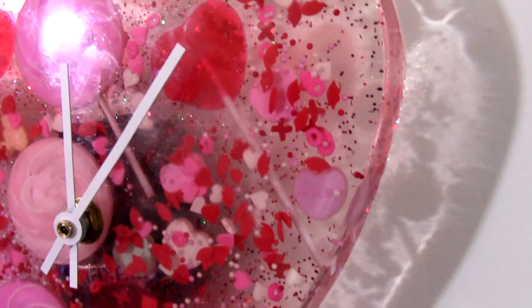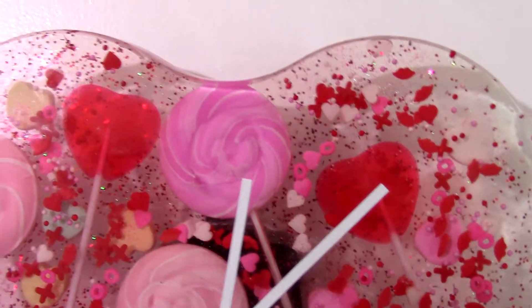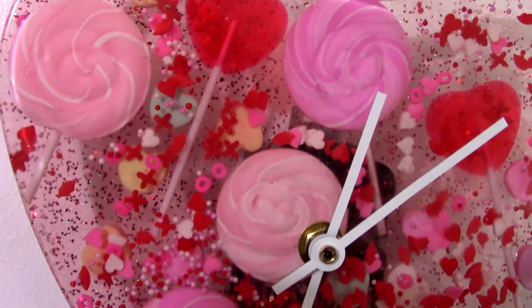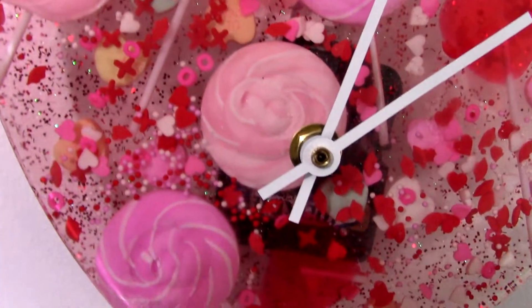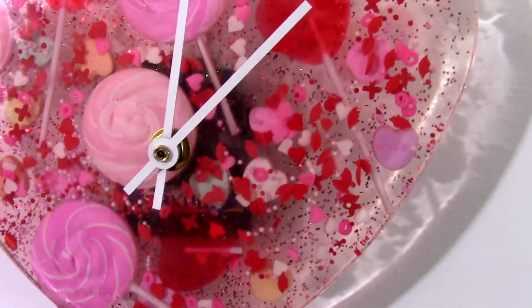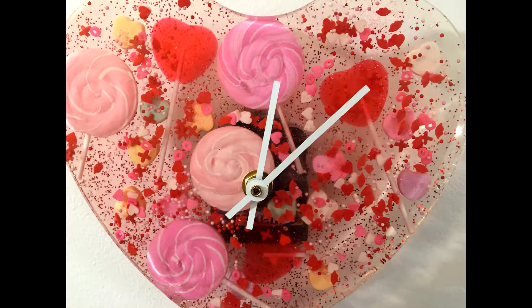I'm going to do a couple of Valentine's Day tutorials leading up to Valentine's Day. I have another clock tutorial, some earrings, a petri dish, and a couple of other ones. It'll go from the hardest one — the one that takes the most time — down to one you can do quick, last minute.